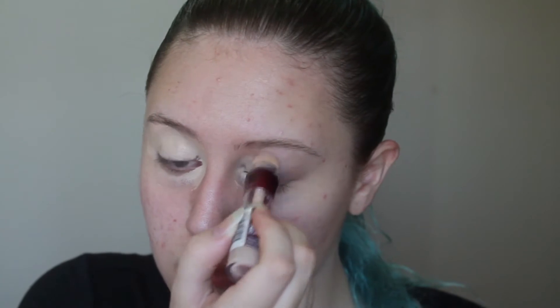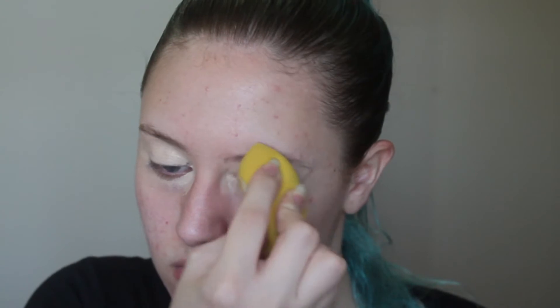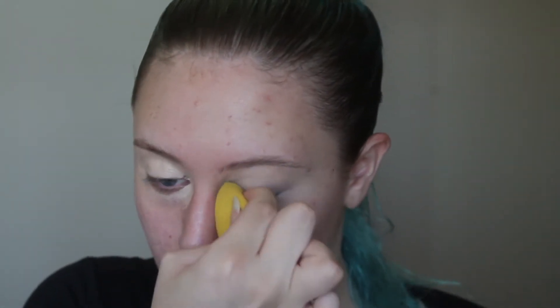So I'm first going to be starting off by priming my eyes. To do that, I'm going to be using my Maybelline Instant Age Rewind Concealer and then I'm going to be blending that out with my sponge. Now I'm going to set my eyes quickly before any creasing happens, using the Rimmel London Stay Matte Powder with my powder puff.